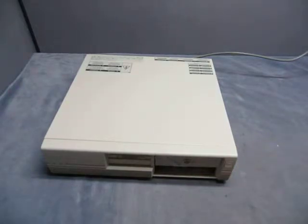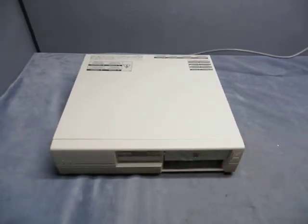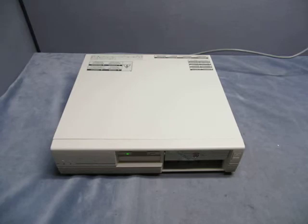It looks like it powers up and that's all I can tell you. The machine powers up but I don't know if it works properly — I don't have the proper equipment to test it. If you have any questions, take a look at the listing or email us at info@currycats.com.